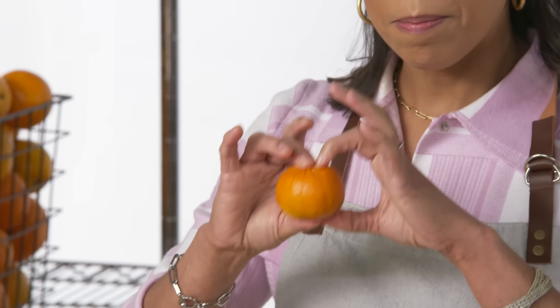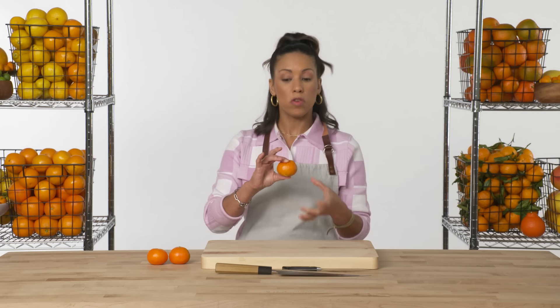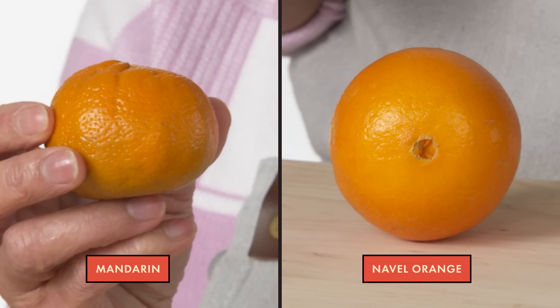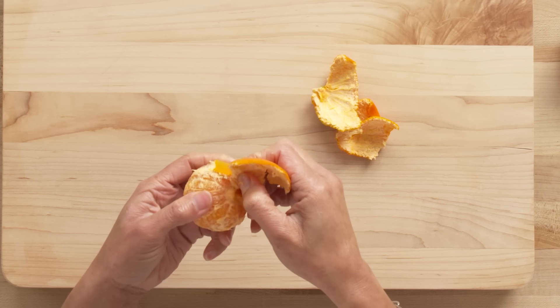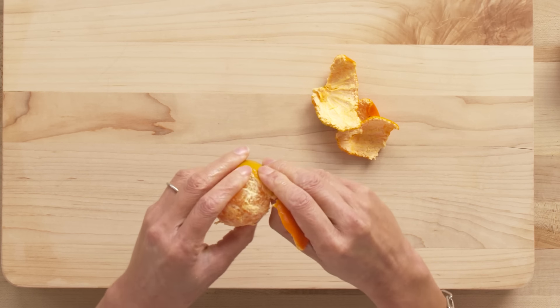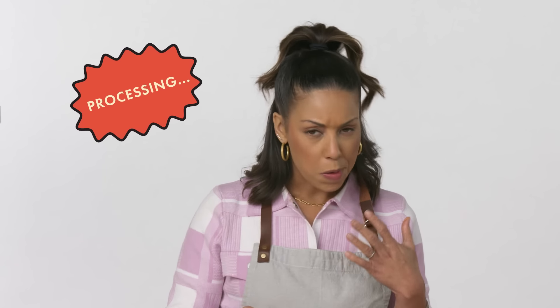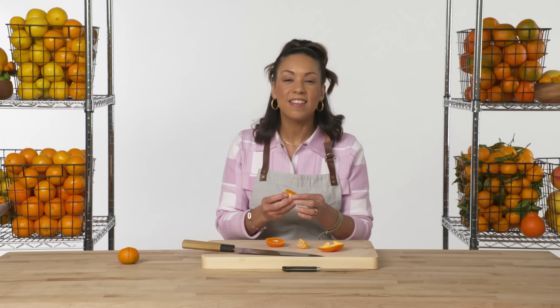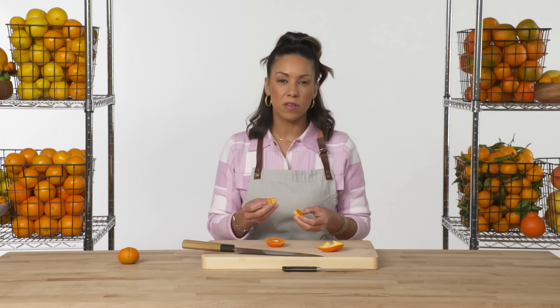Mandarins are almost flat on both ends and round in the center — wider than they are tall. The skin is coming off very easily; it's not super tightly adhered to the flesh. This is probably the first citrus we've peeled today where you can see the flesh through the pith. Finally, a non-sour citrus. This is incredibly well-balanced — it has sweetness, it has tartness, and really intense juiciness.